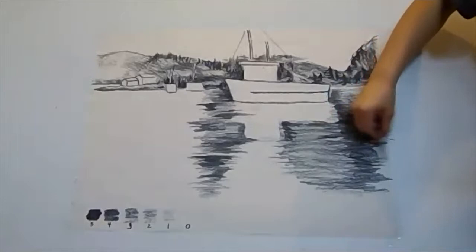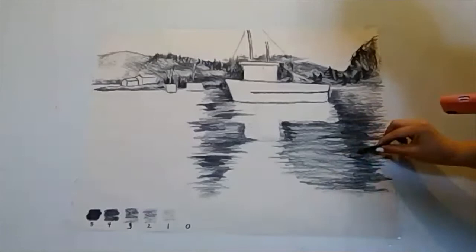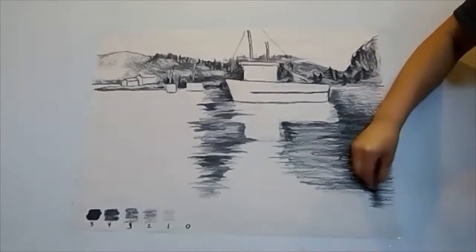So over here, I think there's too much of a diagonal line going over here. So I'm going to just pass some of my darkness right into the other side.